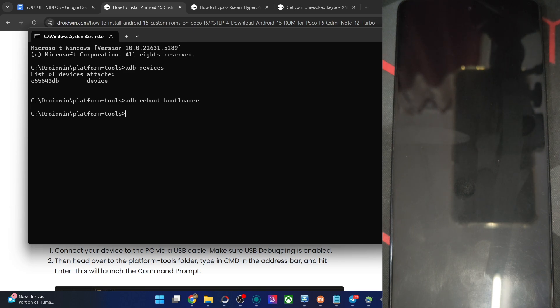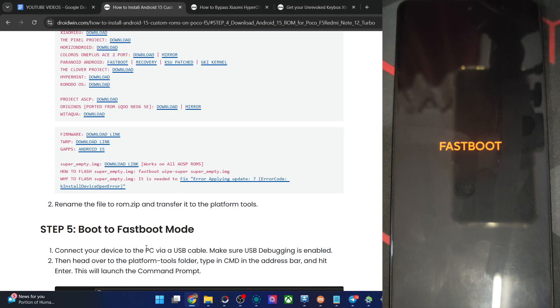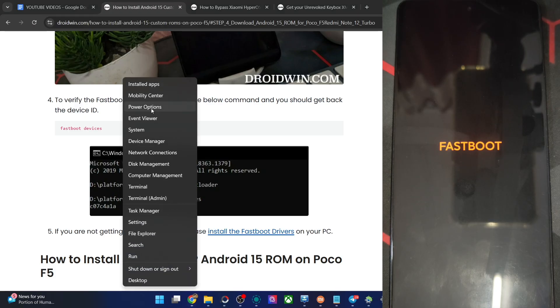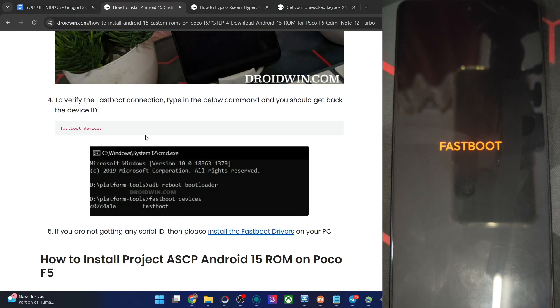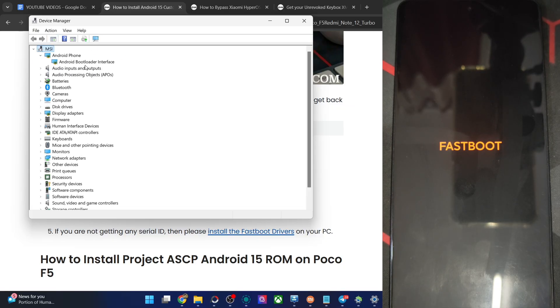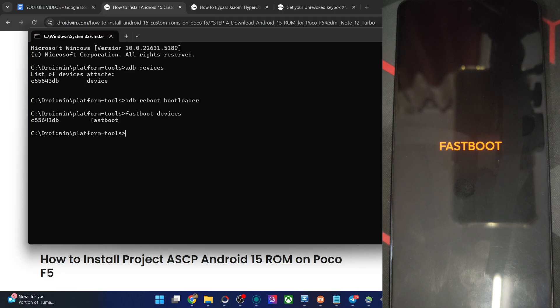Wait for that to happen, then type 'fastboot devices' and verify that you are having a serial ID. If you are not seeing this ID, please install the fastboot driver onto your PC — we have a link and a video on that in my article. Right-click the Windows icon, choose Device Manager, expand the Android Phone section, and your phone should be shown here as an Android interface. This ID next to fastboot signifies that we are good to go ahead.